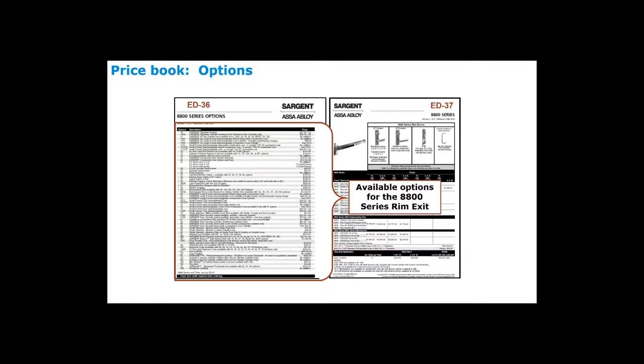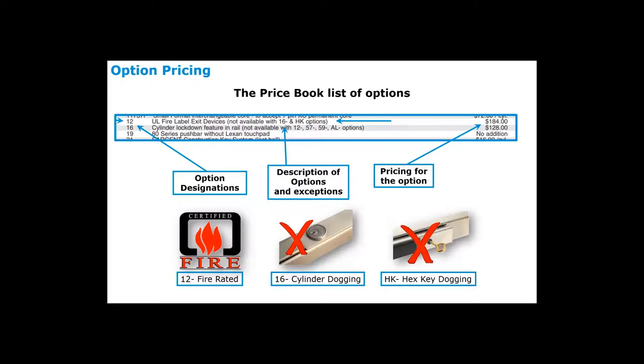Many people find our catalogs very useful — some even prefer the price book because it's so informative. For example, specifying a 12-dash tells you it's a UL fire labeled exit device, but it also tells you what you can't combine it with — such as 16-dash cylinder dogging or HK — so you don't order things by mistake. It will also tell you the upcharge, no add, or any decrease in price.